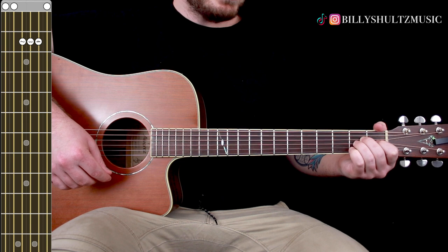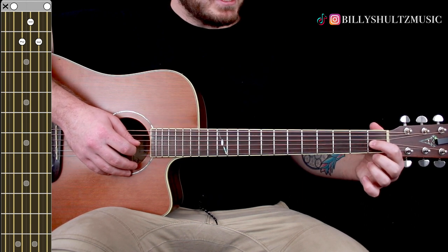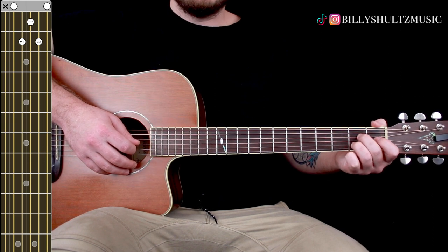Then you're going to go to A major 7. Keep your middle finger on the second fret of the D, put your index finger on the first fret of the G, and then put your ring finger on the second fret of the B.